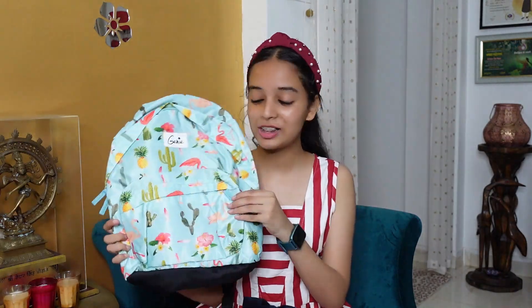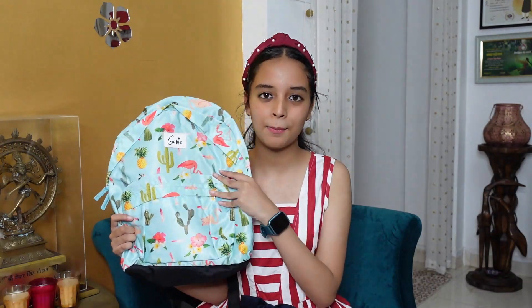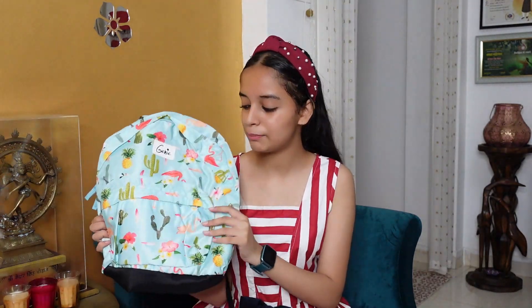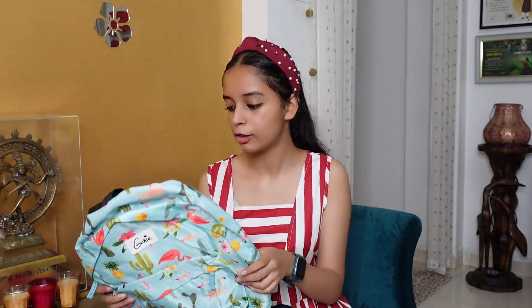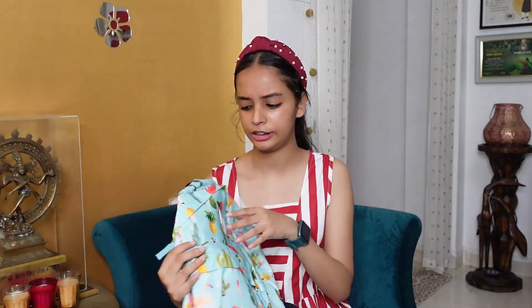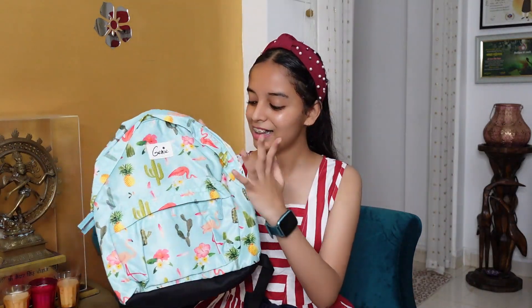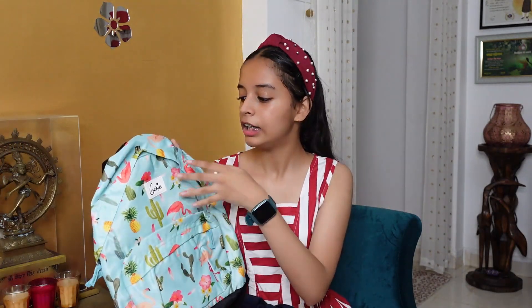Let's start with the backpack. This is the first backpack — you will have already seen it. I thought it was so good that I got it. I already have one mixed with pink color and this is a new one. I ordered it because the design and quality are very good. It has two pockets, so you can keep lighter stuff in it. It's especially good for girls.